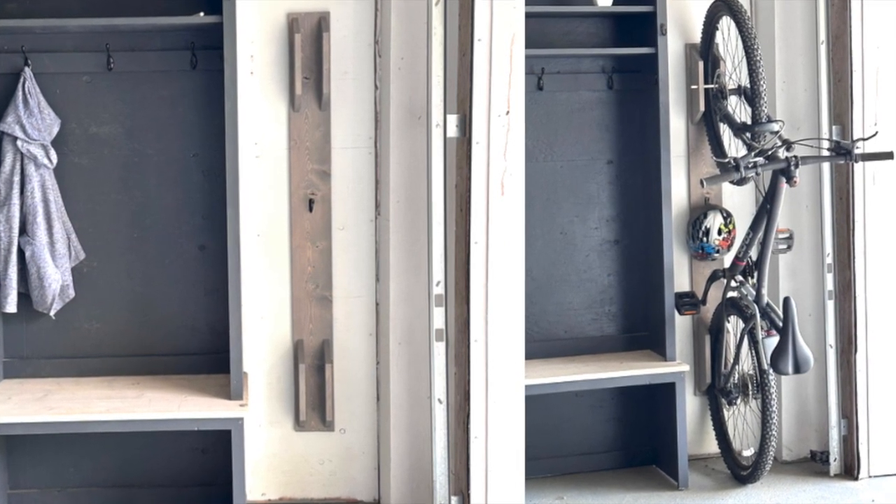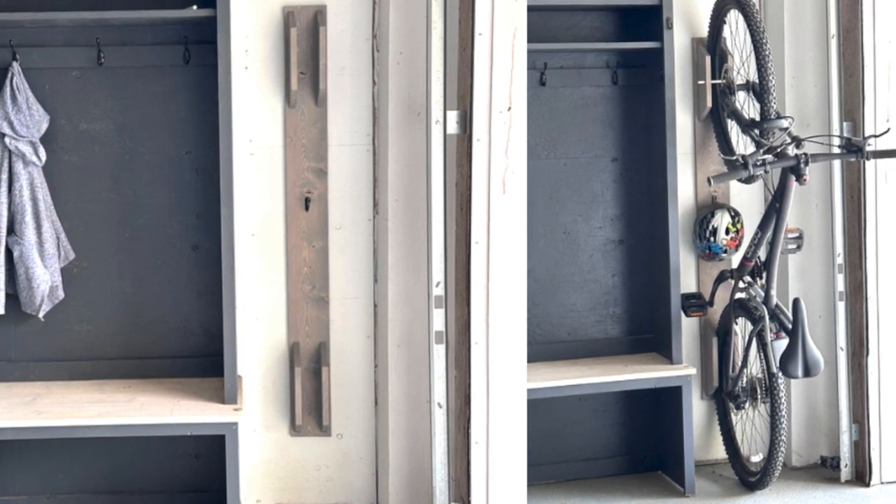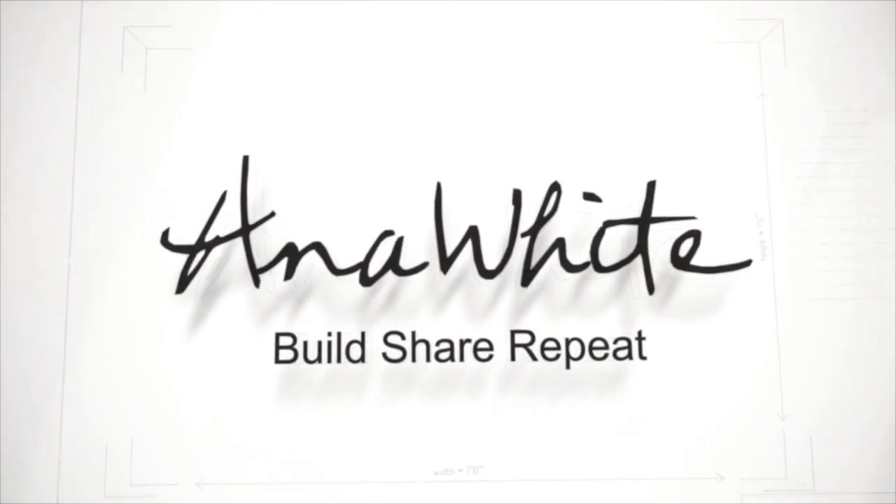I love how this project looks like a decor element, but provides so much function. I'll see you in the next one.